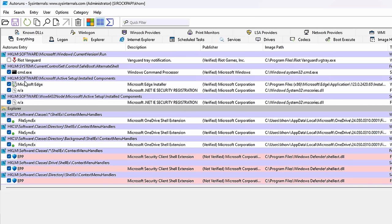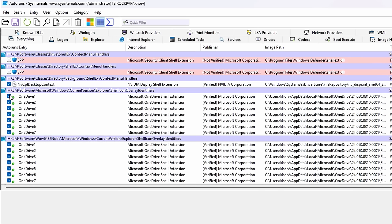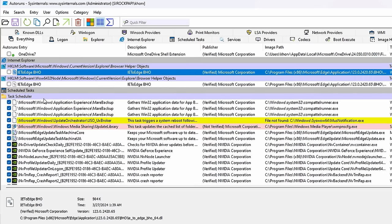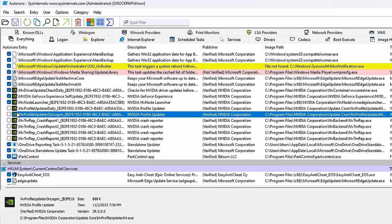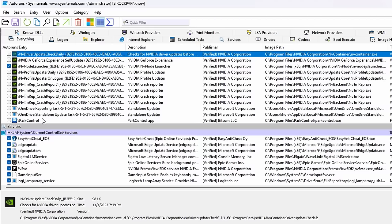Some of these I recommend not touching because they can break stuff — I'm not touching Microsoft Edge or NA. I will get rid of some more OneDrive stuff. I like unchecking EPP. Here we have a lot more OneDrive stuff and some more Microsoft Edge things we can disable. For NVIDIA people we have a few things: get rid of crash reports, get rid of the profile updater on logon, and the driver update check daily.